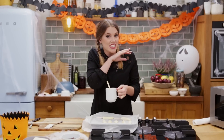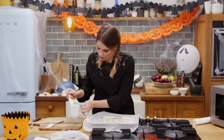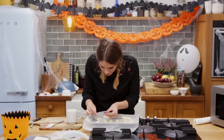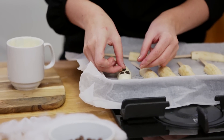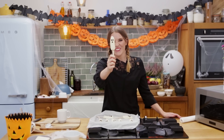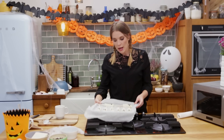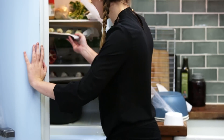Now because your bananas are frozen, this is going to almost set instantly. So once you've dripped it off, pop it down on your baking parchment, and very quickly pop your two little eyes down, and then one for the mouth. Look how cool they are! Because they've been frozen, they're going to solidify really quickly. Whilst we're doing our strawberries, we're going to keep these in a nice cool place — aka the fridge — and grab our strawberries out whilst we're here.